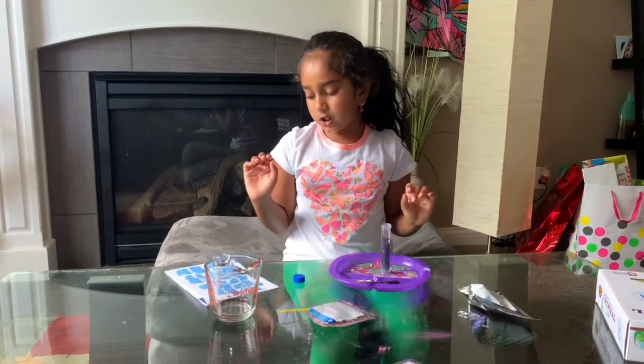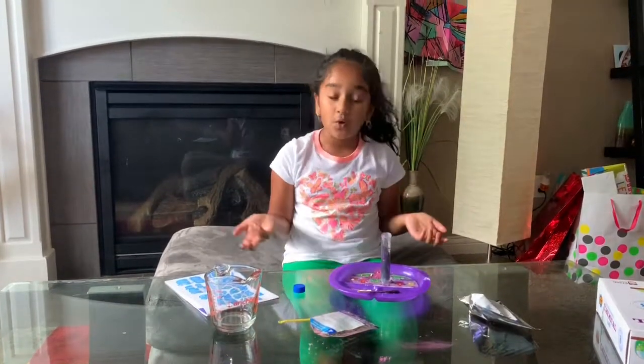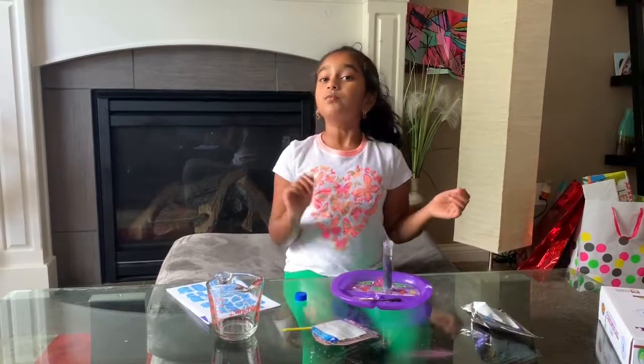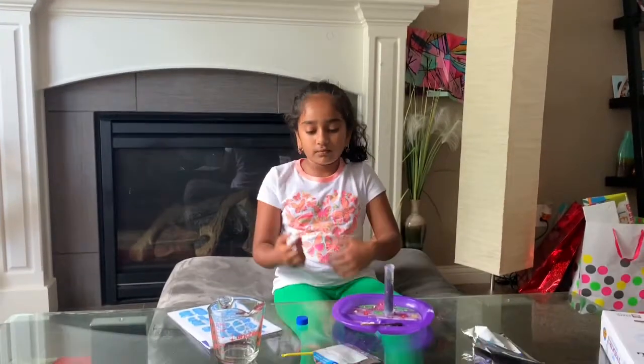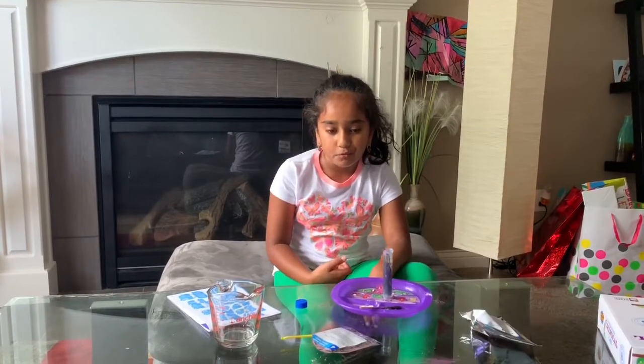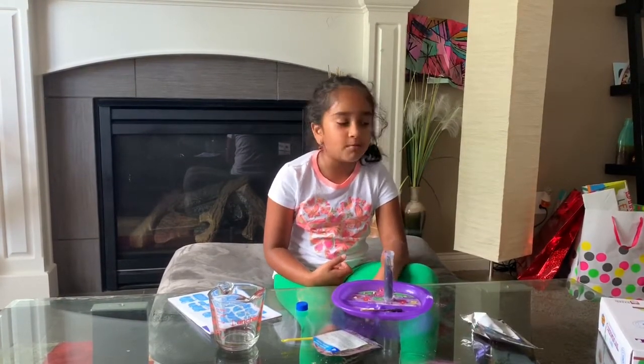Now we're going to wait 10 to 20 seconds for it to settle. I'm going to set a timer on my Alexa. Alexa, set a timer for 20 seconds. 20 seconds, starting now. So now we just wait until the timer rings.